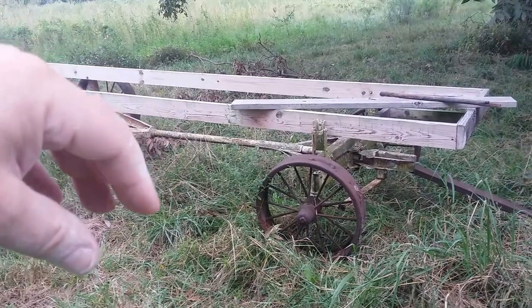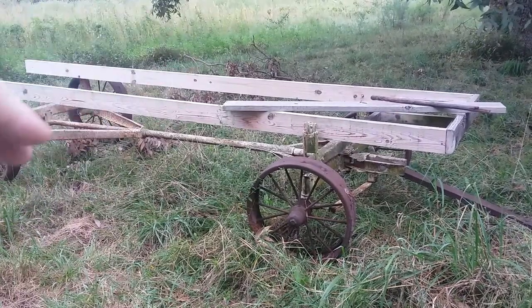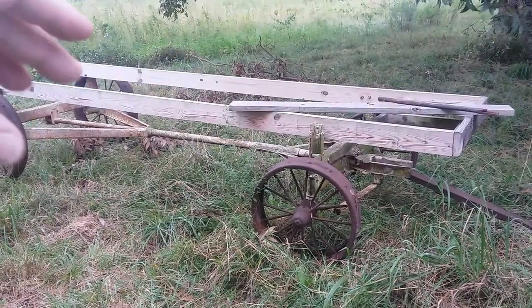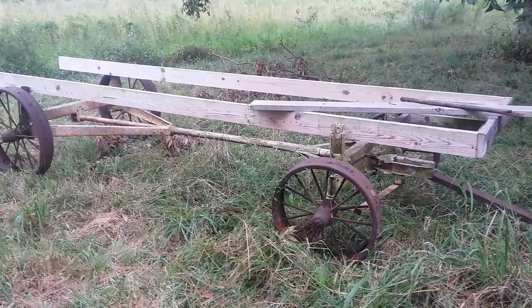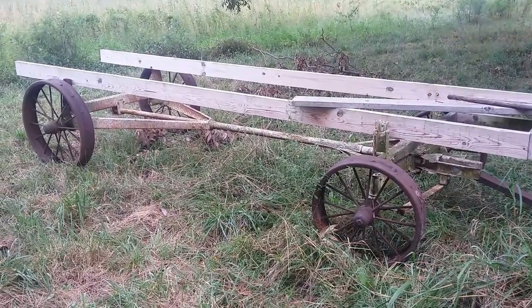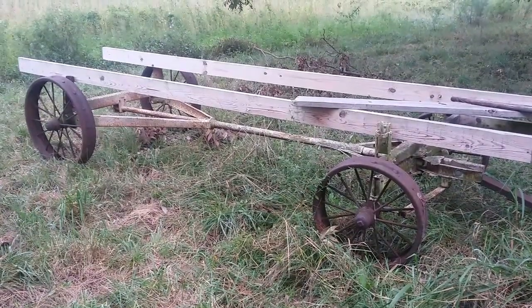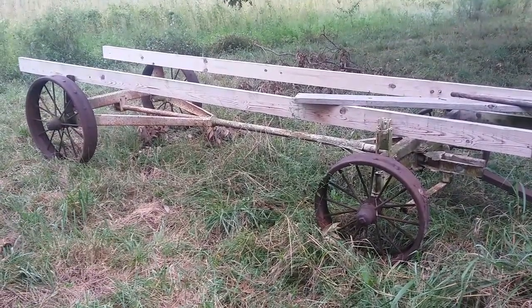They can dethatch the soil along with fertilizing it. Then after about a day, I'll move it to another space, drop the sides and fronts back down, and let them out again. The sides will be able to open up where I can collect their eggs. I'll just keep moving around and fertilize my fields and pastures this way.